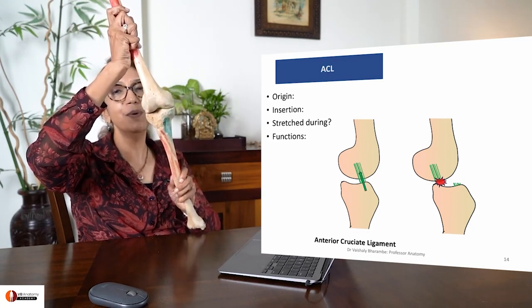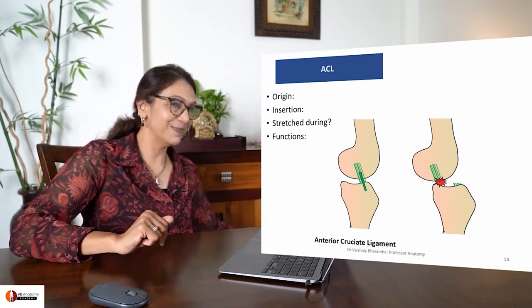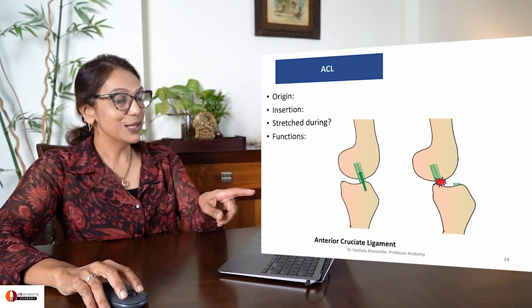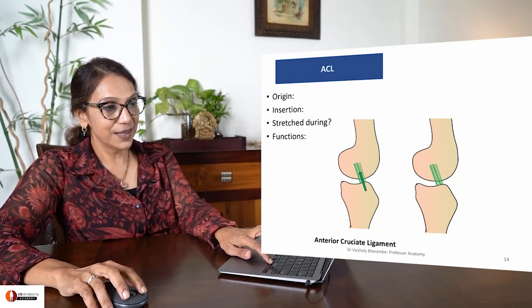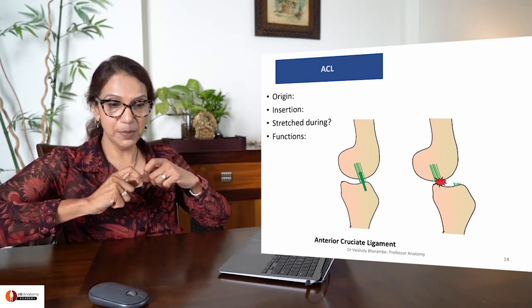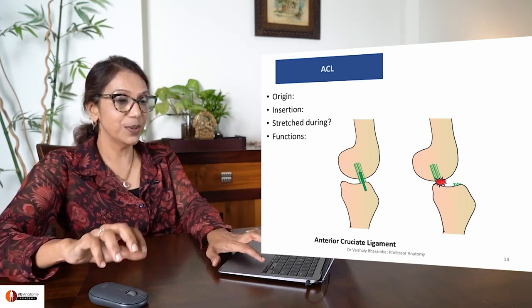When the ACL is torn, the tibia moves forward - this is the very action the ACL prevents. The moment the ACL is torn, the tibia can no longer be held from moving anteriorly.